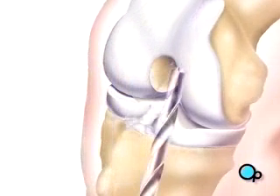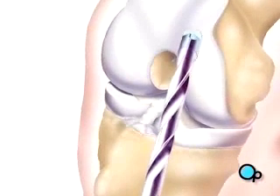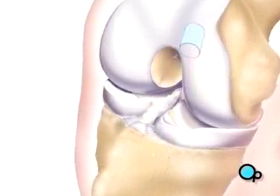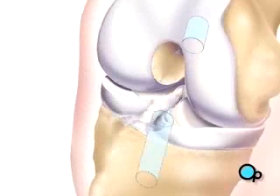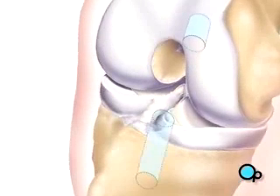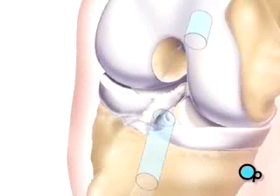Next, the team drills a hole in the end of the thigh bone and another in the top of the shin. These holes become the sockets for the bony ends of the tendon graft taken at the beginning of the procedure. The ligament graft is then inserted into place.